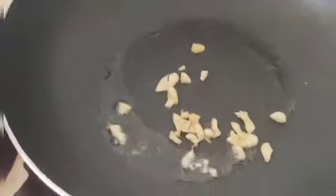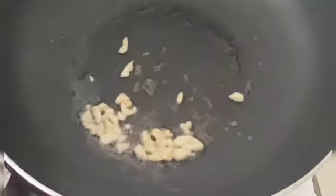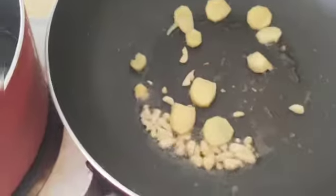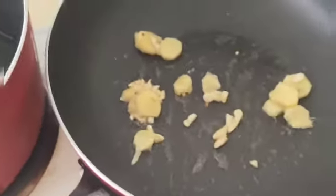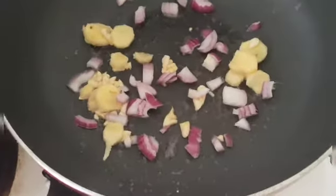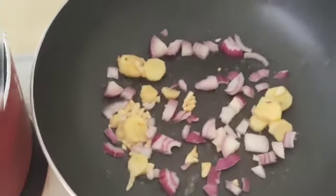Good morning. I'm going to put it in a little bit. Onion — a little bit.